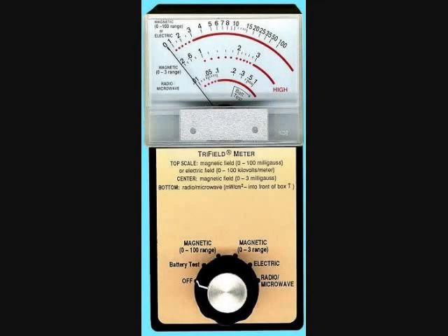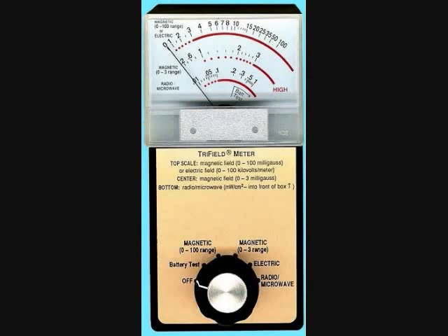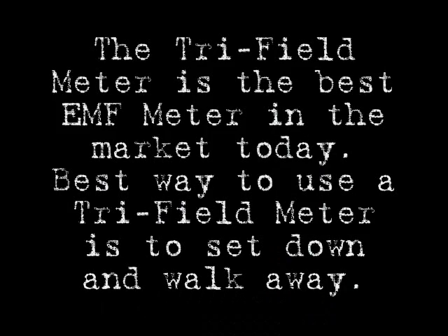Second is a tri-field meter. This is what a tri-field meter looks like. The tri-field meter is the most sensitive meter on the market. It is best used by setting it down and walking away.